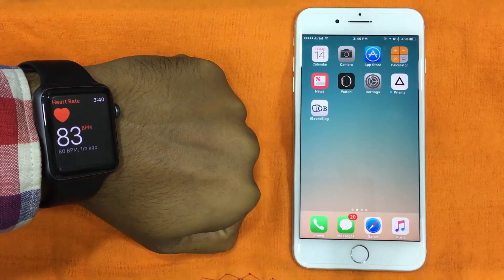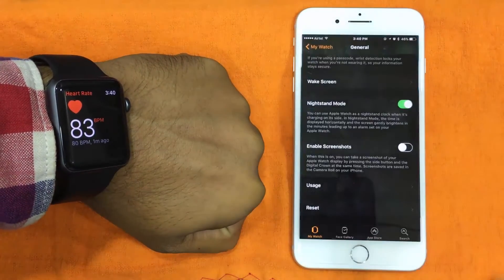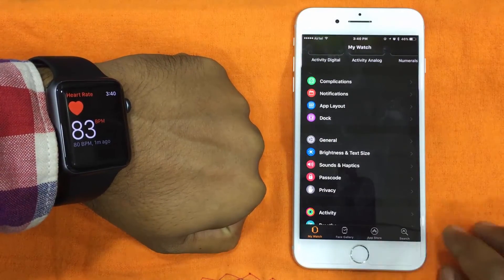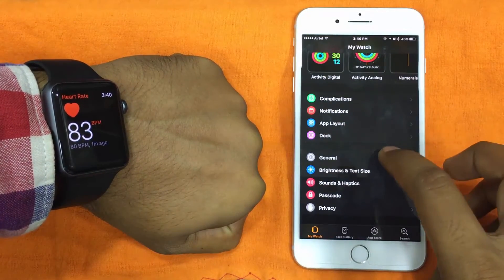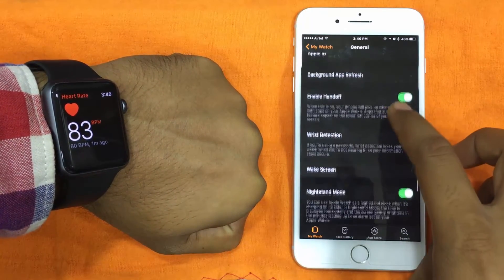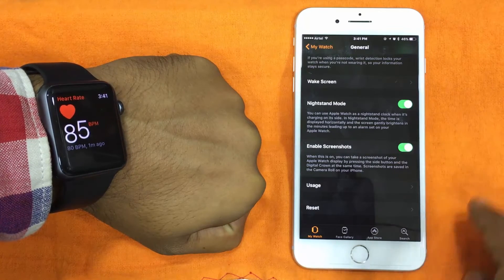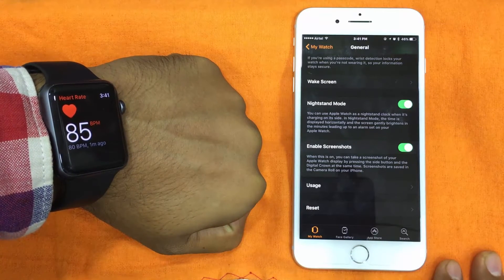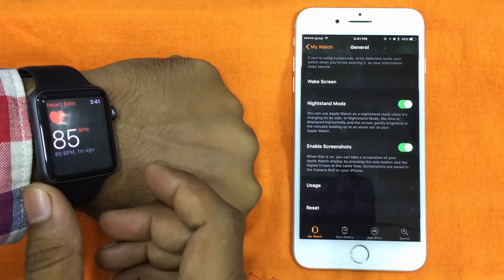To do so, launch the Watch app on your iPhone, then make sure that the My Watch tab is selected. Then scroll down and tap on General. Now scroll down again and toggle on the switch next to Enable Screenshot. Now you can take the screenshot on your Apple Watch.